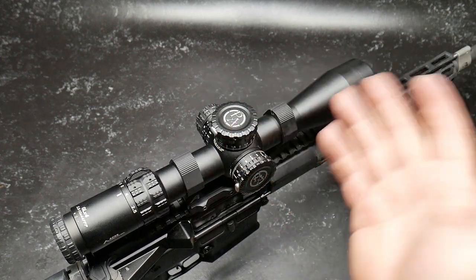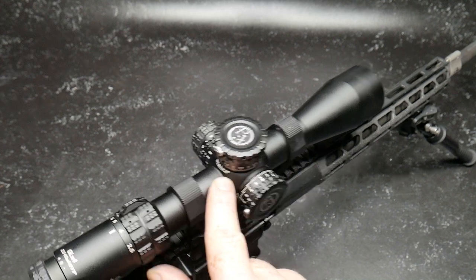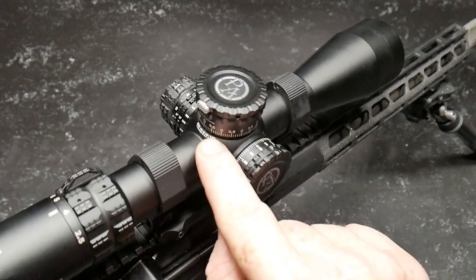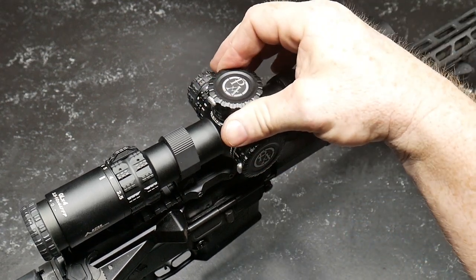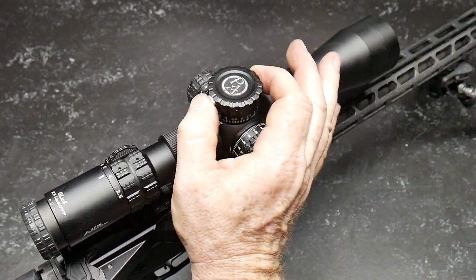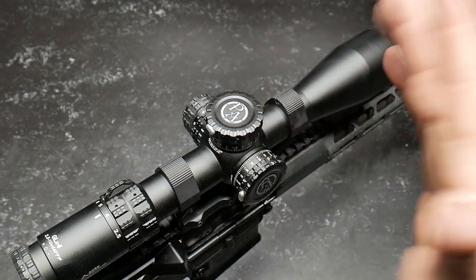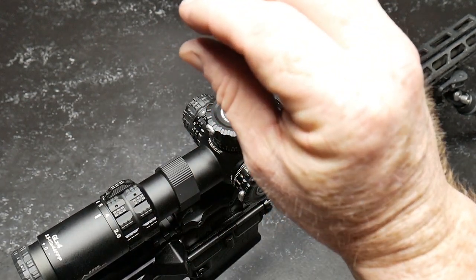These newly designed turrets do one of my favorite things — they have directionals showing up or down. Each click represents one-tenth of a mil, and each rotation gives you 10 mils. You do have the little lines that show you the elevation changes. The turrets are both resettable. They call this the Z-lock, and then you have what they call the Z-stop. They're equipped on both the elevation and the windage. This scope is also equipped with the Griffin reticle, which has a BDC built into it.